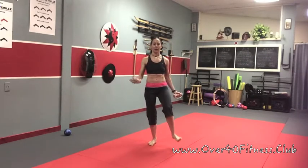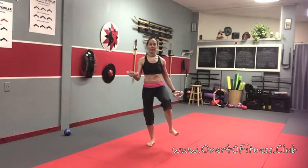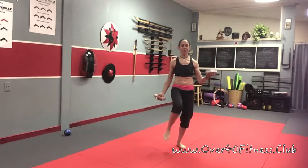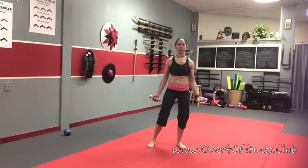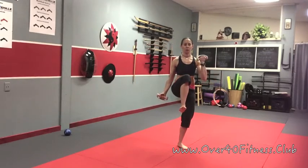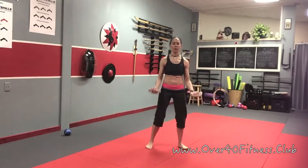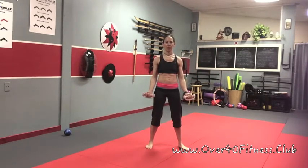Opposite bicep curl and knee raise — we have four singles and two doubles. One, two — still going slow — three, four. Both arms: one and two. Do it again, still opposite. One, two, three, four — still slow and controlled. Both arms: one, two. One and two.